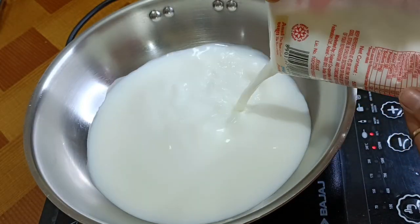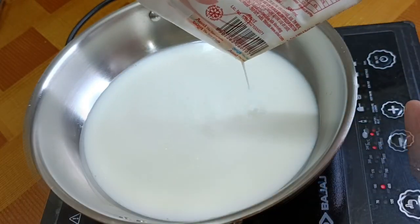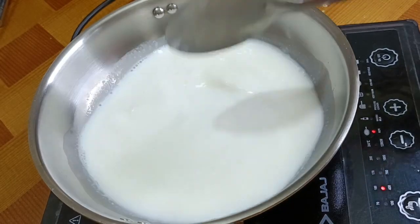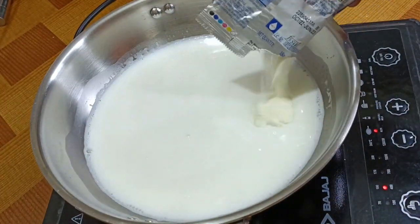I am taking 500 ml of full-fat milk — this is 2 cups of milk. We will also put 2 cups of milk powder into it.